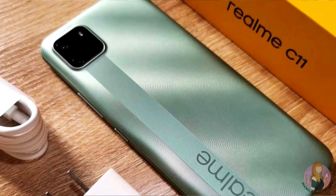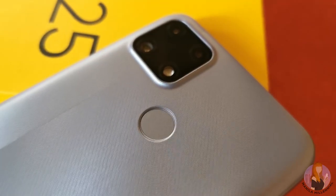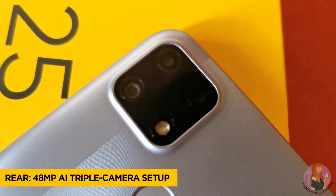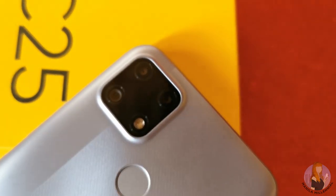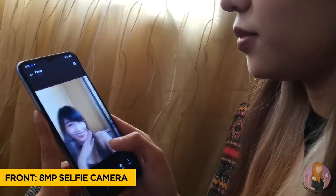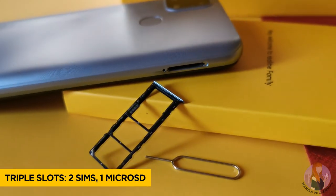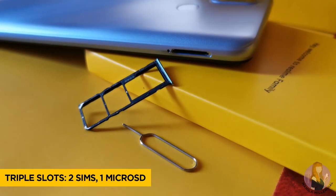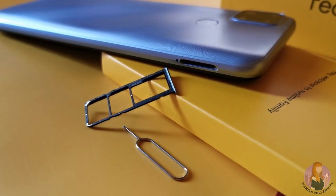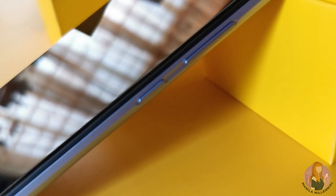Even the shade is actually quite similar. At the back, you'll find the rear-mounted fingerprint sensor and the 48-megapixel AI triple camera setup. To be honest, I was kind of expecting a quad camera for this one. On the right side of the device, you'll find the triple-slot SIM tray — two for your nano SIM cards and one for your microSD.